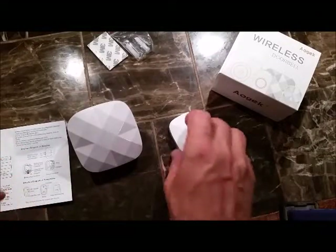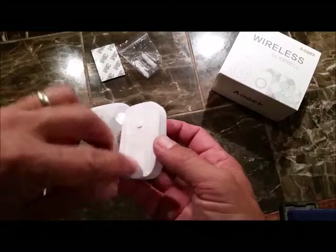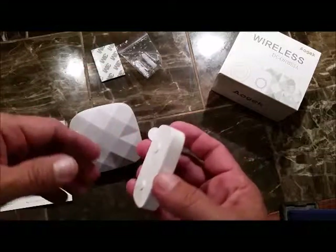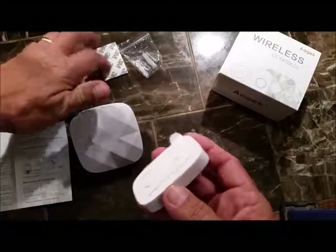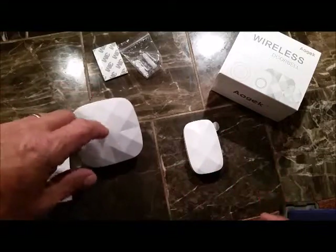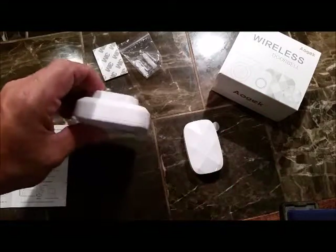That was right. This can be mounted with these anchors through here on the inside. There are instructions showing you exactly how to do it — if you want to anchor it with screws, or if you want to do it with the two-sided sticky pad. We're going to get this plugged in and get to operating on it.